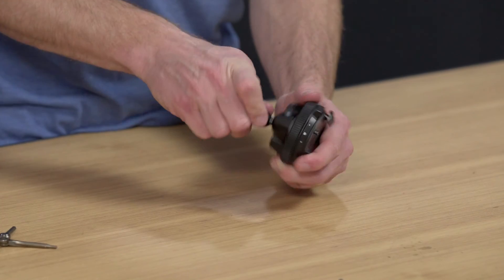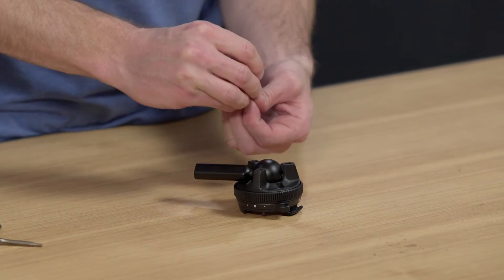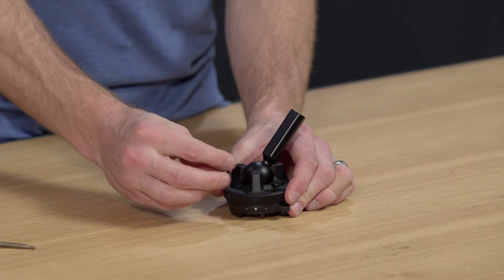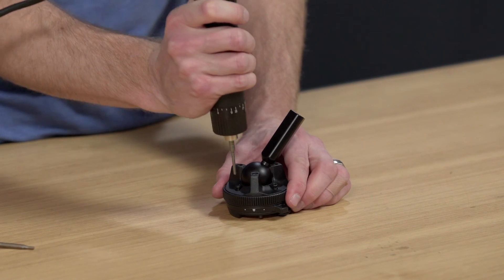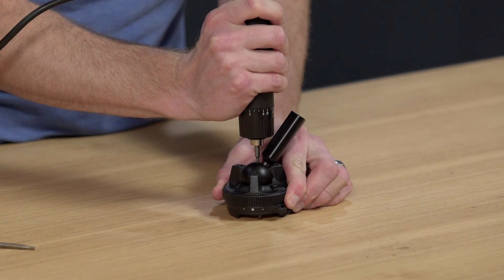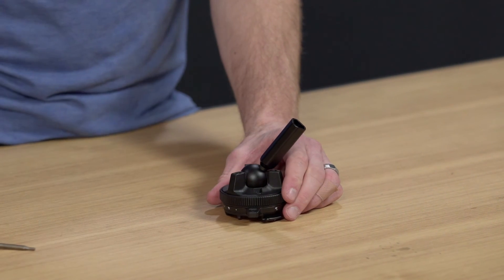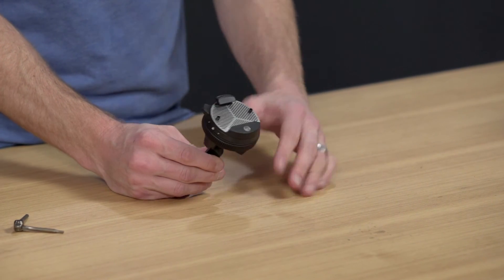Now the final thing to do is just assemble these three screws: one, two, three. I'm going to use this tool to make things a little faster. So there you have it — that's how to put back together the Travel Tripod ball head.